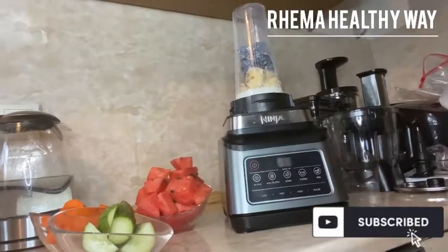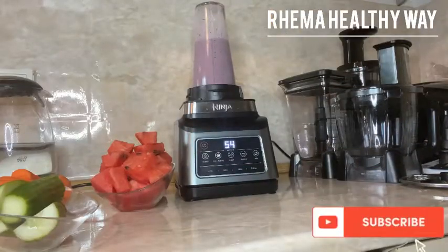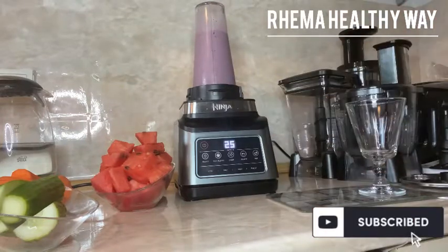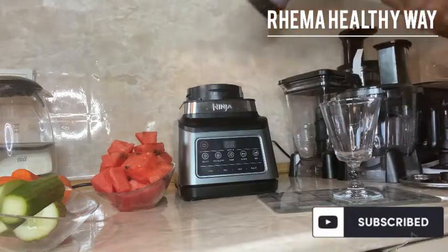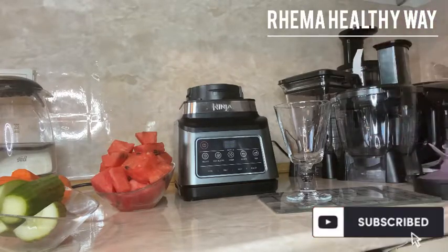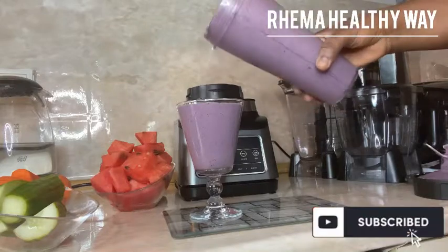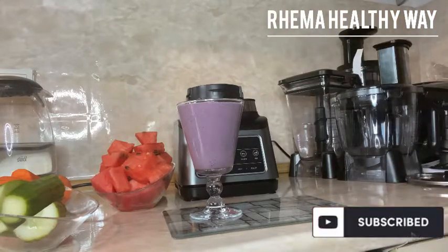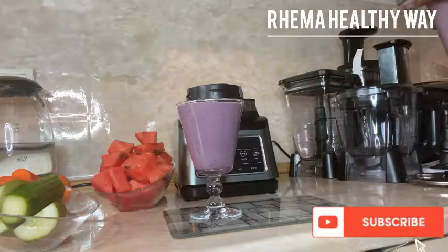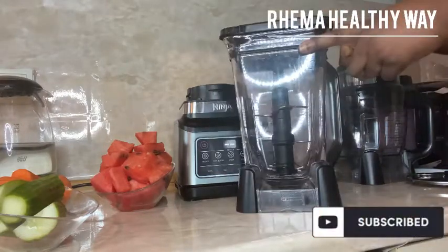Whichever setting works for you, just use it. All you have to do is put everything in, make sure it's well plugged and well fixed, then switch it on. I'm blending this for 70 seconds on maximum blend. If you don't get the result you expect on the first blend, you can blend again — that's normal. Everything comes out well blended, no stress.